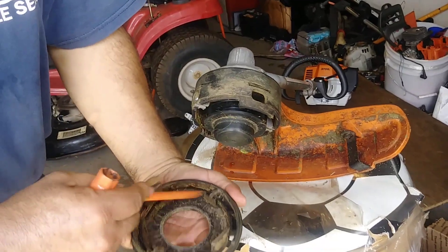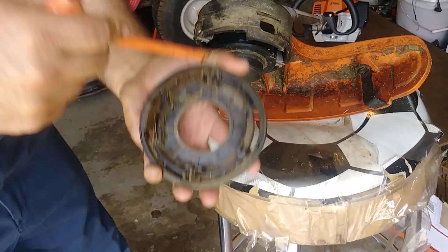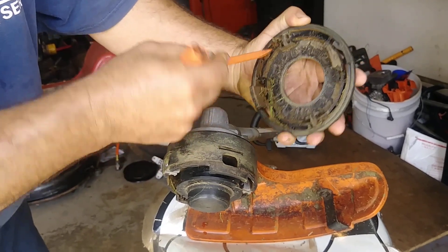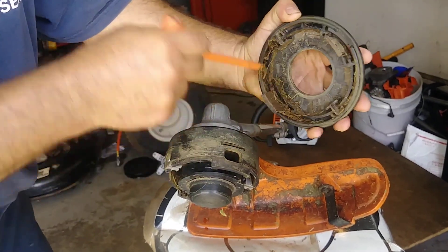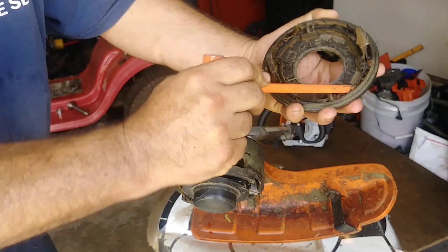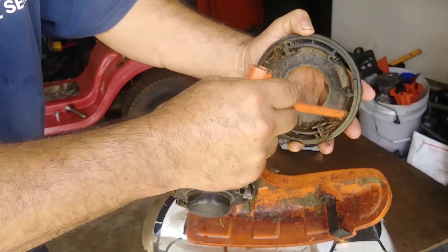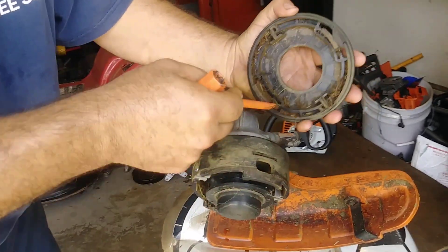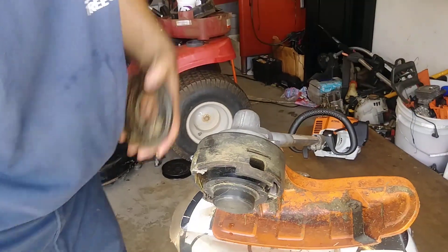Sometimes, if it's dirty, you got to clean it because that might not make your cut line work good. And many times, you have to clean this part so that your line should be better when you do it.